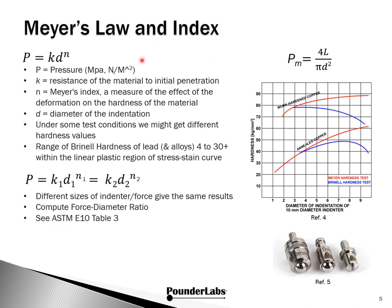The work Meyer did really underpins the success of Brinell Hardness as we practice it today. The pressure is a function of the resistance of the material. The Meyer index is the measure of the effect of the deformation, and here's the diameter of the indent. Meyer hardness is expressed as force over the indent diameter squared. Under certain test conditions you might get different hardness values — consider this diagram showing percent depth of the indentor into the sample versus hardness for both Brinell and Meyer formulas, comparing work-hardened versus annealed copper.